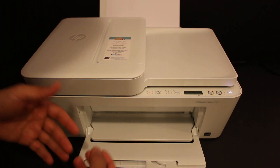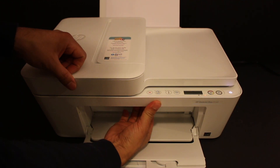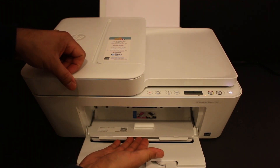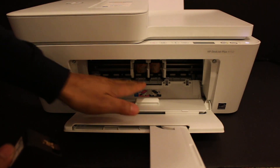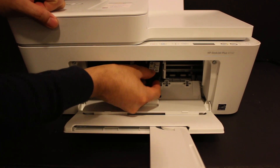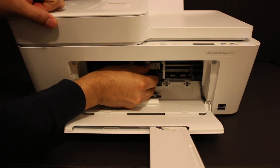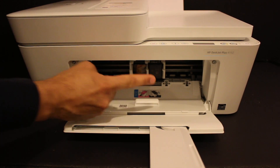Once you take the ink cartridges out of the packaging, open the ink cartridge chamber and wait for the ink cartridge chamber to move to the middle. Once it is in position, install the black cartridge on the black side and push it inwards.